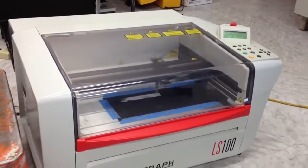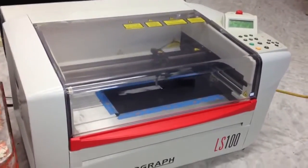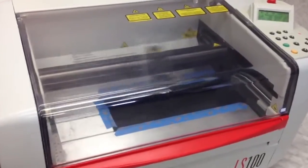This is the LS100 laser engraving machine. This is a 30 watt machine and we're engraving an automobile on a piece of anodized aluminum.